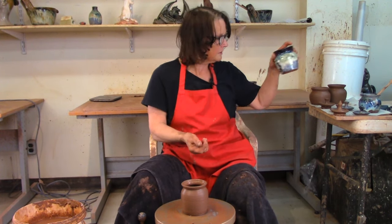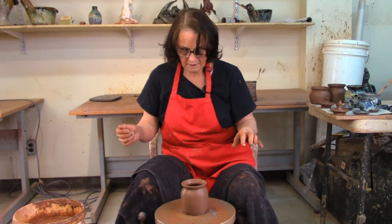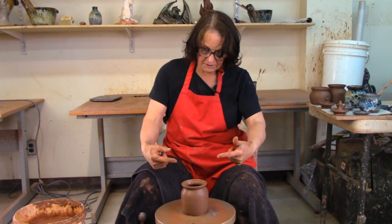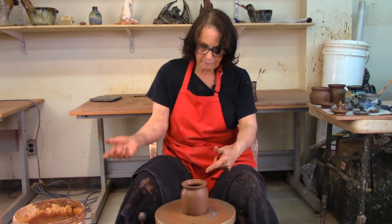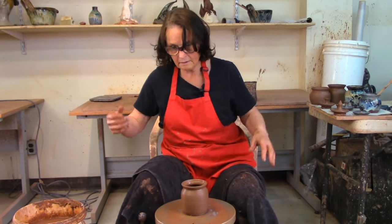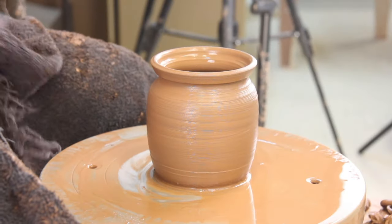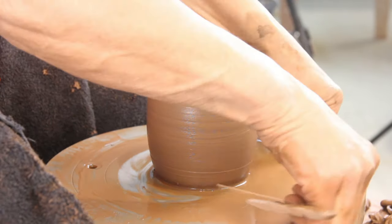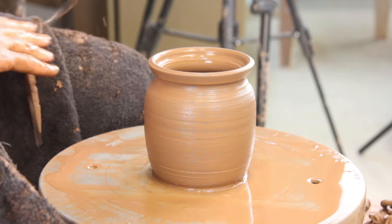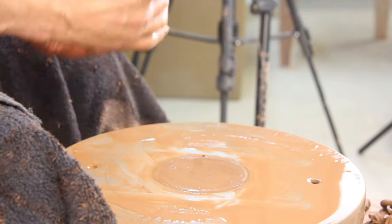For the garlic pot you need it big enough to put all your garlic in. I'm not going to throw any more pots but I am going to show you how to finish these. If I were producing, I would measure this, put on another ball of clay, throw a lid, another ball of clay, throw a lid — until I didn't want to make any more pots or ran out of clay. But we're not going to do that today.